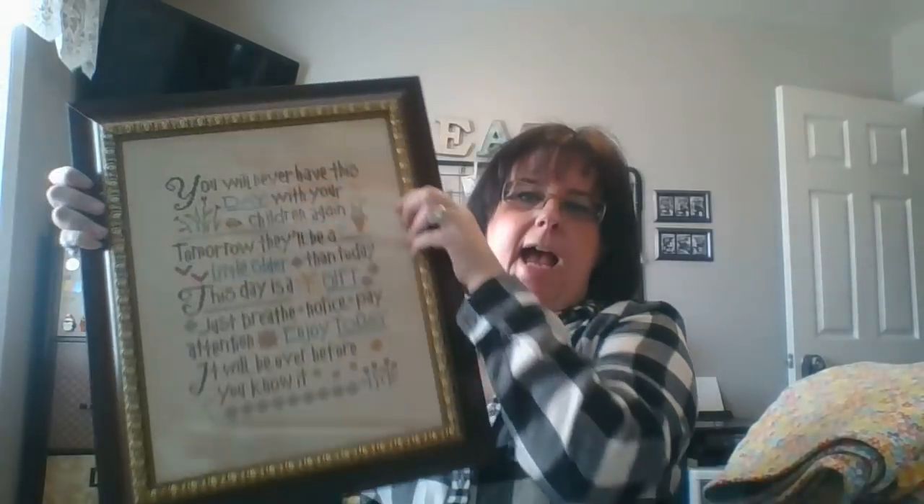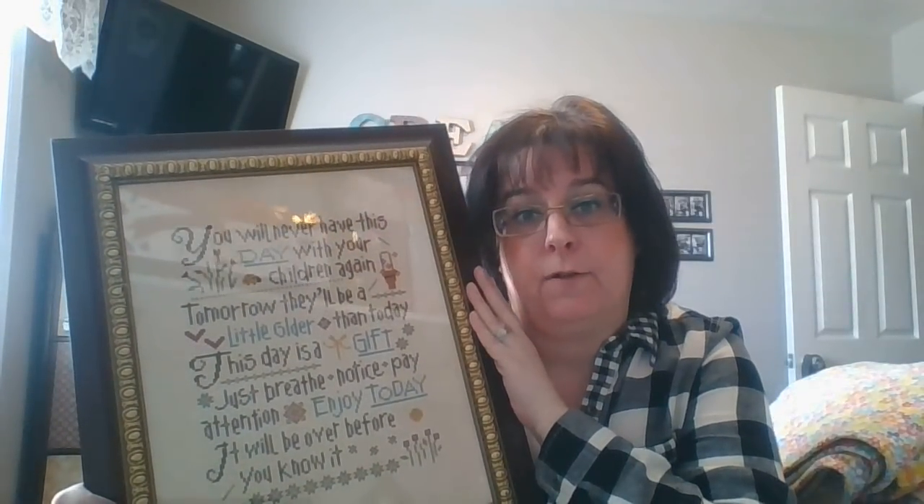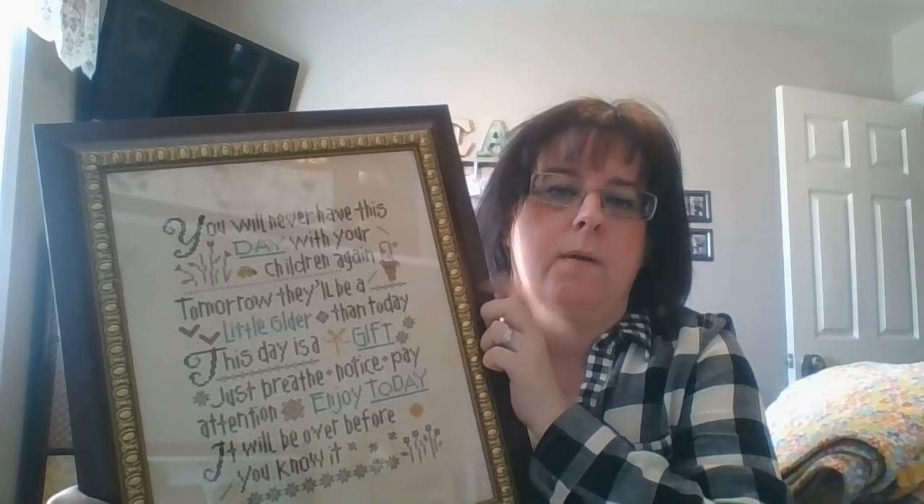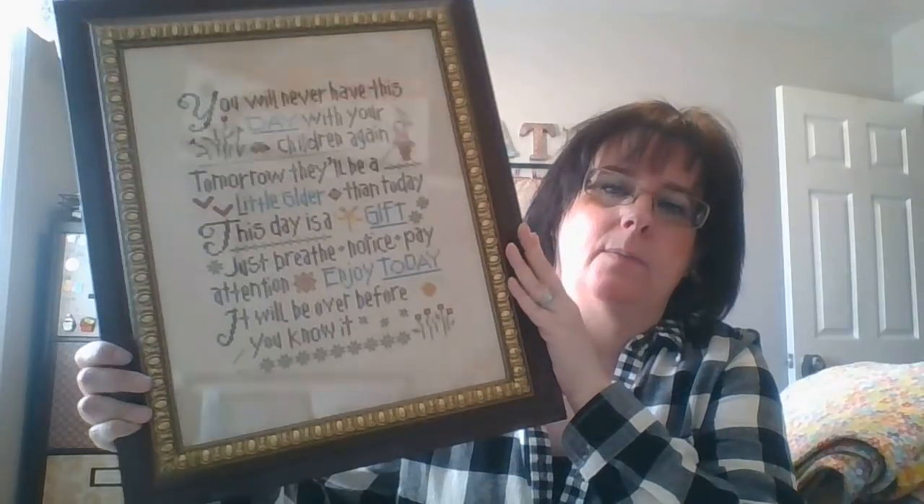I originally bought this frame for a different piece, but that piece was too big to fit, so I went through my other finishes and found it was perfect for this one. The next thing I want to show you — I stitched this piece back in 2006. It's by Bent Creek, called 'Let Us Be Thankful Row.' It is still available on 123 Stitch — I checked before the video. I have several of these row patterns.